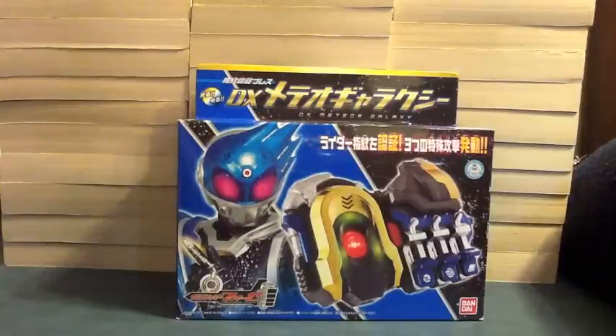Hello YouTube, Jadamon2005 here with a review of the Kamen Rider Forze Deluxe Meteor Galaxy. This is the weapon that Meteor wears on his right wrist, that gives him the abilities of three different planets, which is cool.